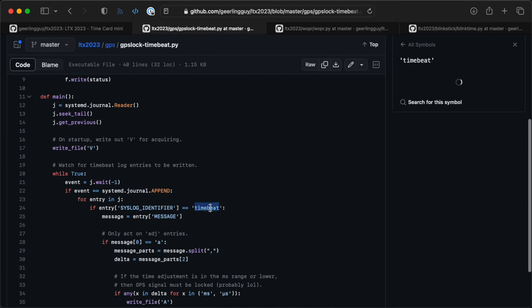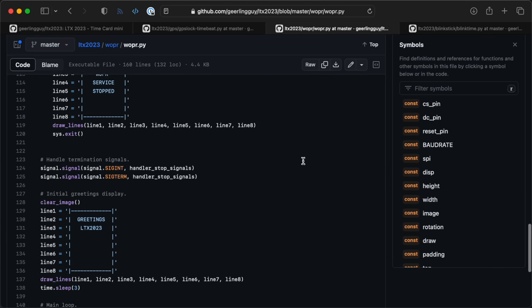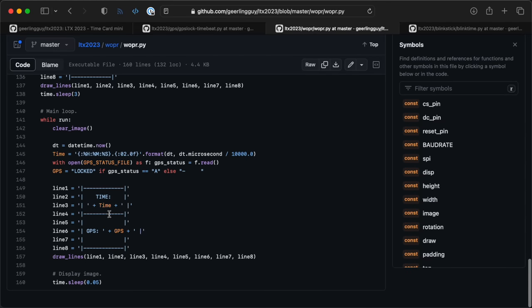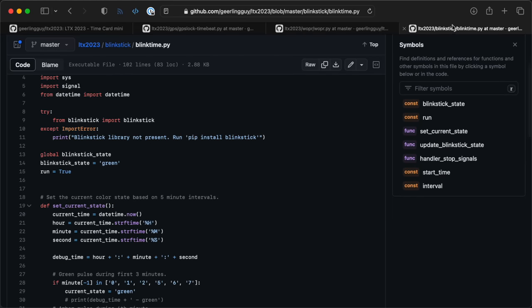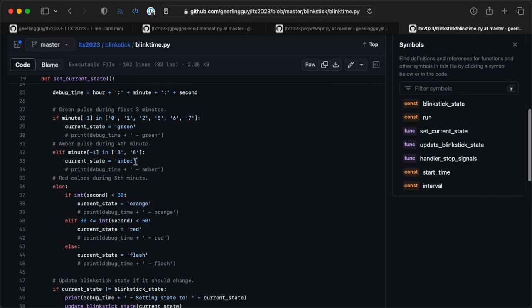But none of this works without software, so I started hacking away. I built a little Python service that watches TimeBeat to see if GPS time is locked in. Then there's a Python service that prints text on the Adafruit display — the time and whether GPS time is locked in. And finally, there's a service that manages the Blinkstick. It turns green for the first three minutes of every five-minute interview, then amber for the fourth, orange for the fifth, and red for the last 30 seconds — flashing red right at the end.